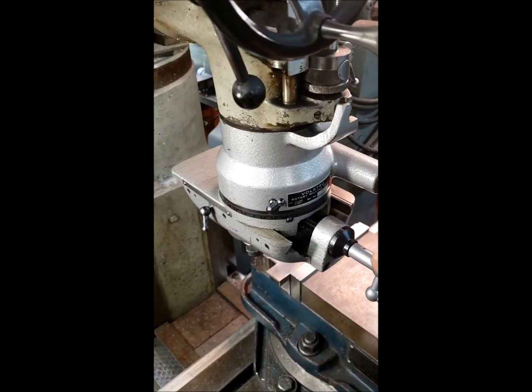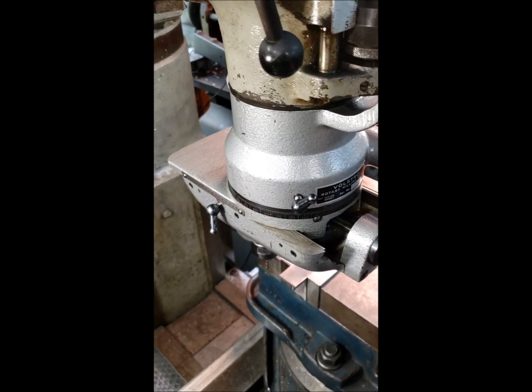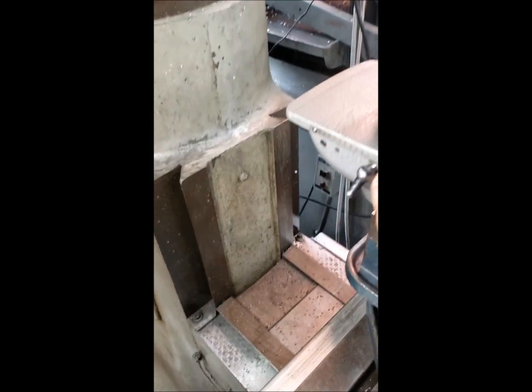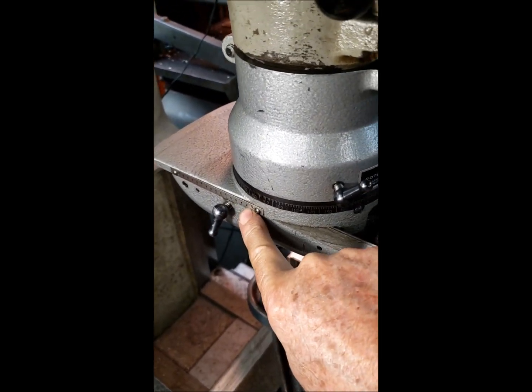Here we can adjust the length of the arc of the circle that we cut. Depending on how we crank this handle, you can see the measurement here to set the distance of the arc.